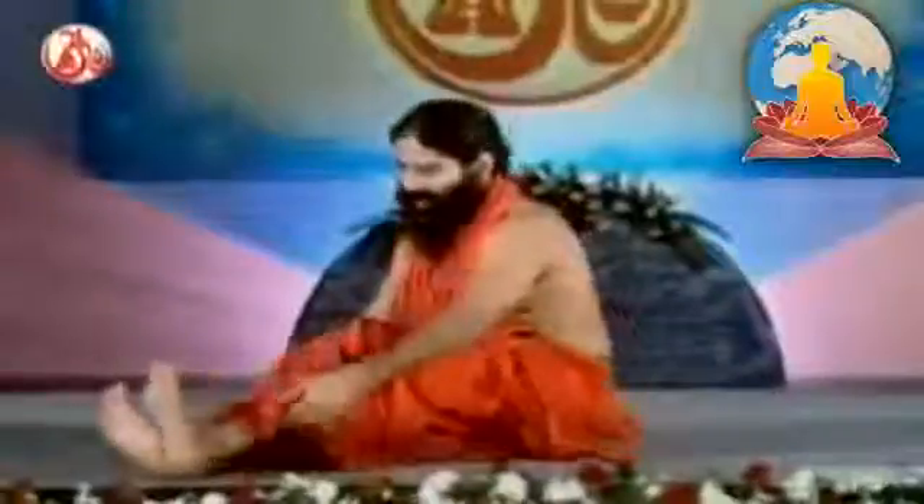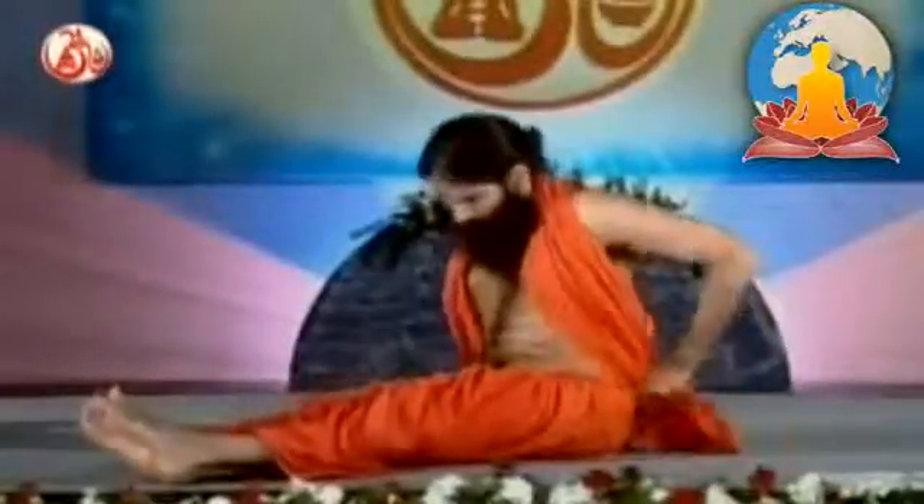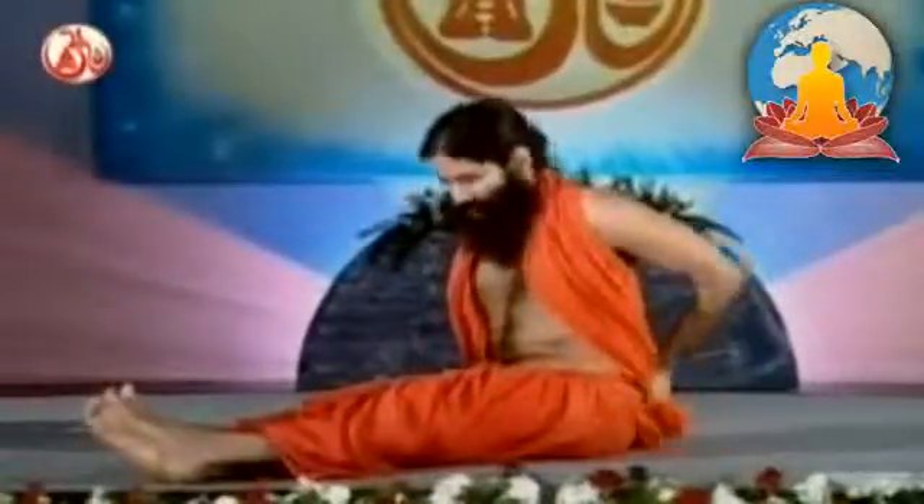And still if you feel the need, you may take home remedies and change your diet that we will recommend you. For the first practice, stretch both your legs in front. You have to perform a grinding action. Both the feet join together in front.